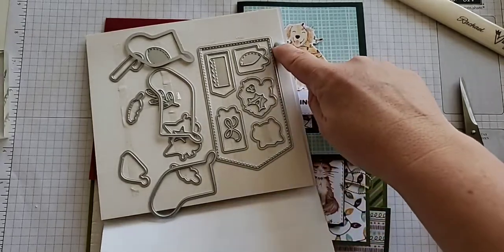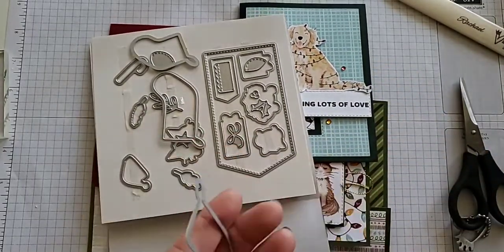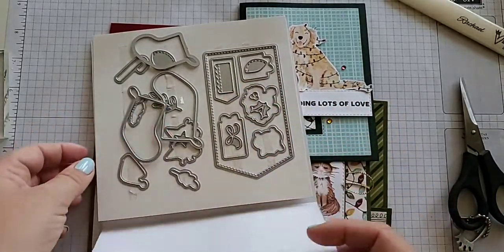There are lots of great dies here though I used hardly any of them for this one. This set looks like a great favorite — they have items where you can build your own stocking, with the stocking heel and the stocking top. Really great dies.